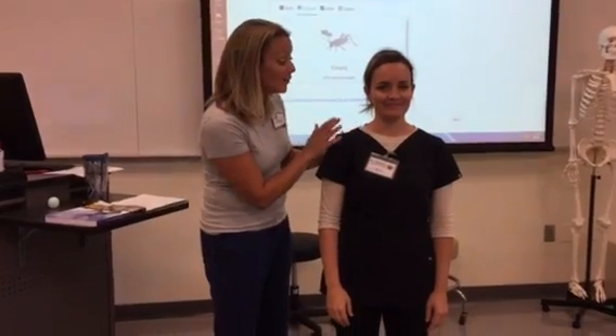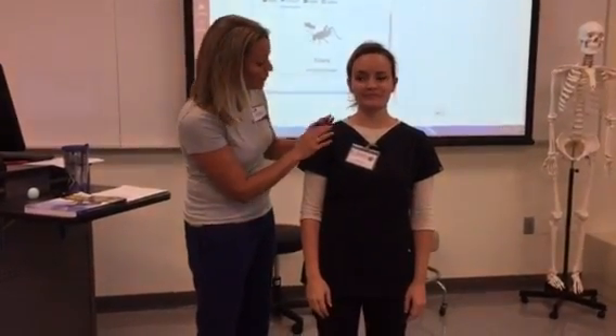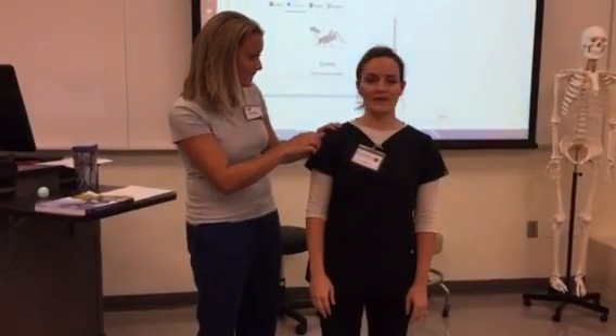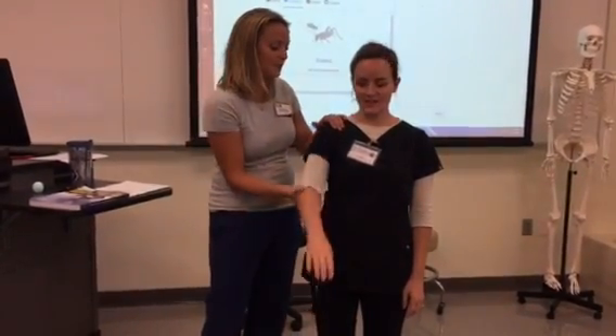We're going to do functional manual muscle testing. I'm going to put your arm in some motions, apply some pressure, and I don't want you to move, okay?